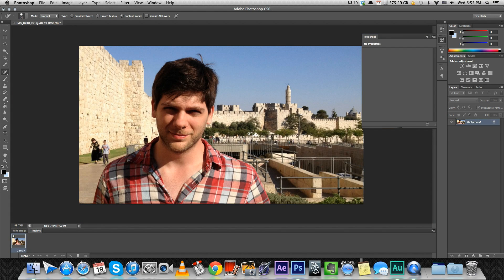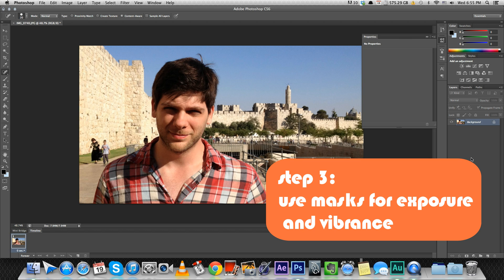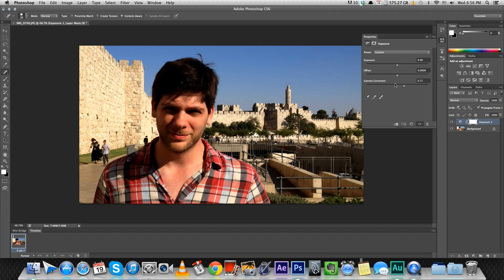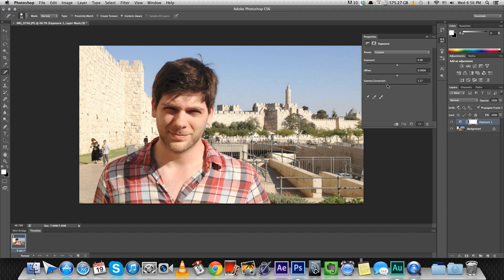Step three is kind of playing with the brightness and the exposure. I have a lot of dark areas beneath my eyes, so there's a really easy way of doing this and that's creating an adjustment layer. Let's create an exposure adjustment layer and really brighten up the gamma. You see I'm doing it on the entire picture but we'll fix it later. So let's say we're happy with the amount of brightness on my eyes right now, so what I do is apply a mask on the layer.